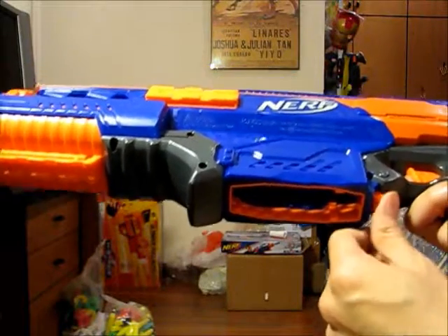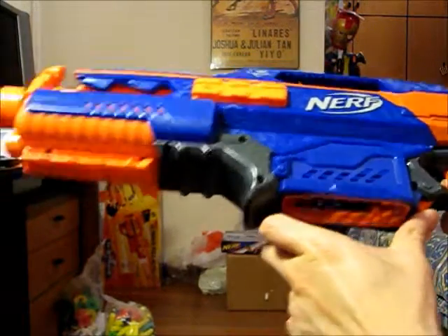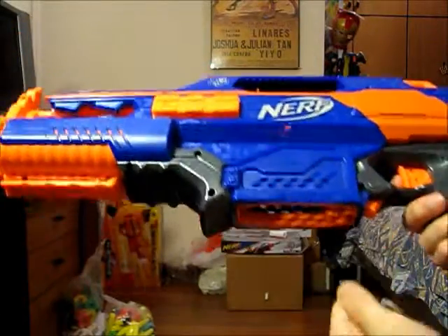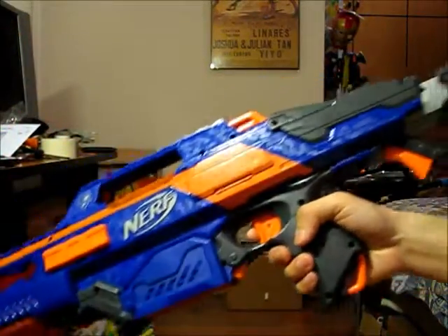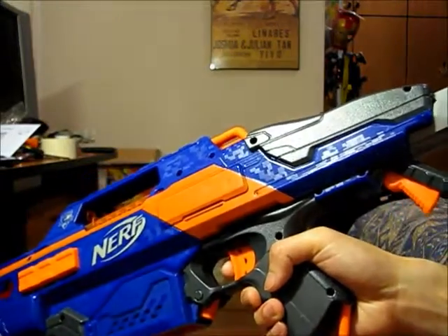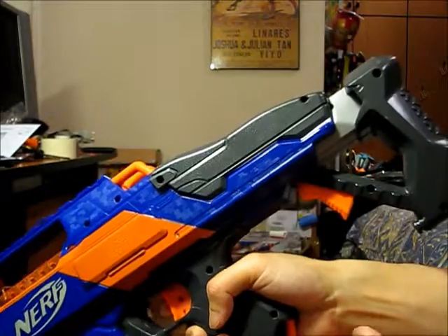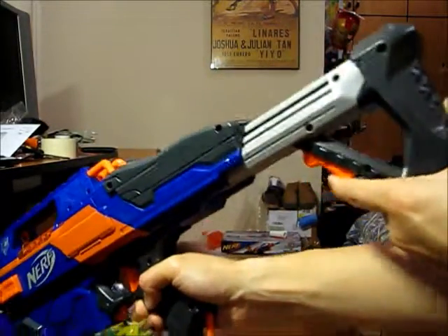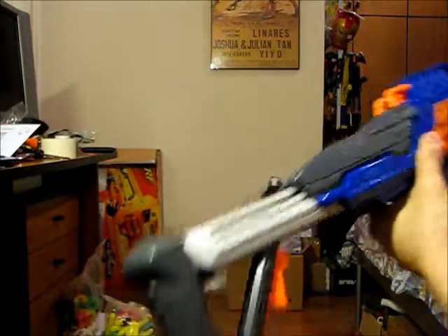The mag release is good because it is actually ambidextrous — ambidextrous just means you can use either hand to remove the clip. As for the stock, what we have here is a fixed stock, so you cannot remove it and attach it to your other N-Strike blasters. It only has two positions: fully extended and fully collapsed.